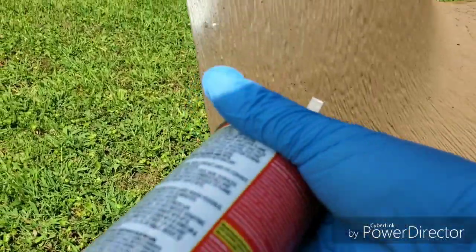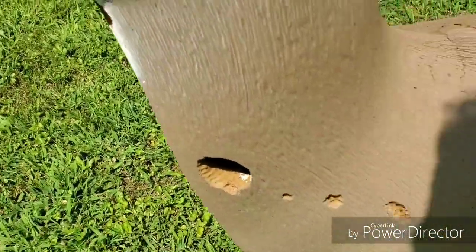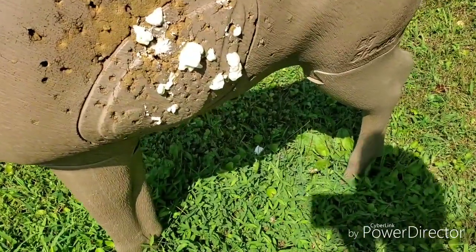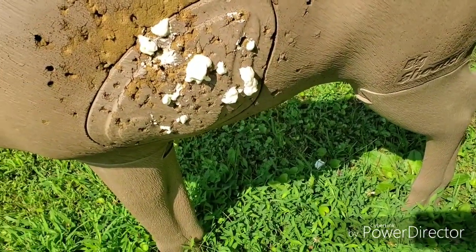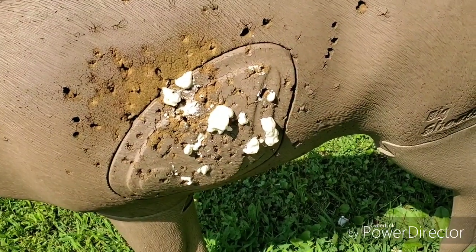A woodpecker put a hole in there for me — I'm not going to bother fixing that one up because I'm not supposed to shoot up there anyway. Hope you guys enjoyed the video and found this helpful. Please like, share, and subscribe for more videos in the future. Have a great day, bye!